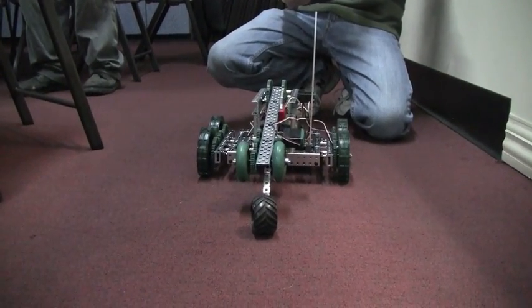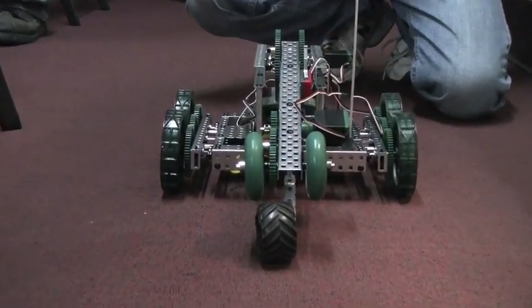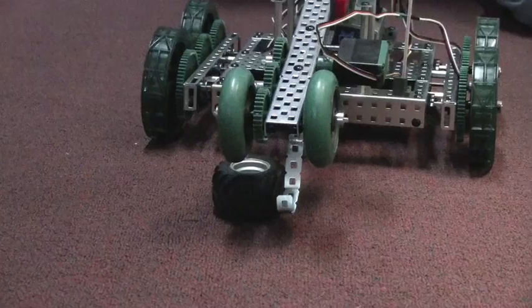The arm goes up and down and in theory we'll pick things up — practice, not so much.